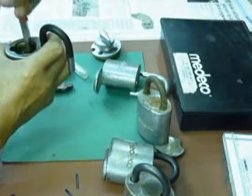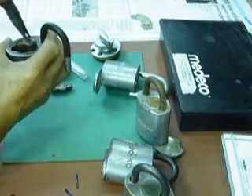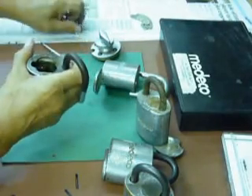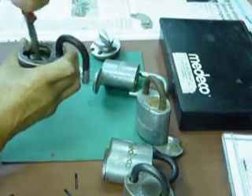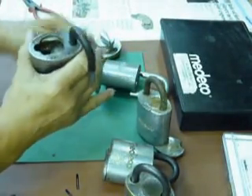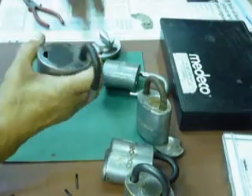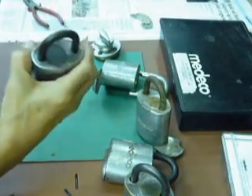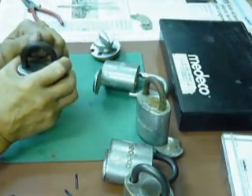Take out the key and cylinder. After you rekey it, you return it back. Again, the arrow goes to the attached shackle here. Press it down, use the key to depress the locking mechanism, insert the plug, press it and turn it and lock it. The shackle is now locked.